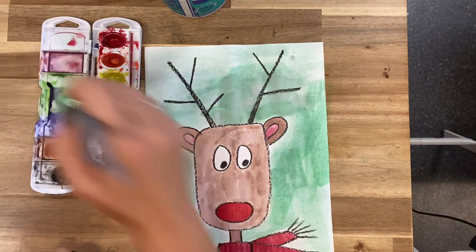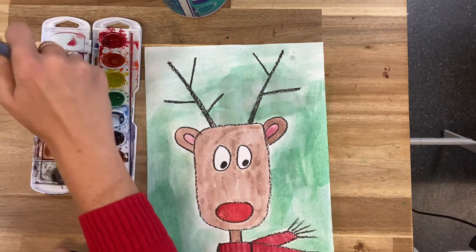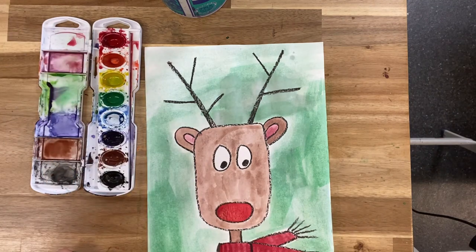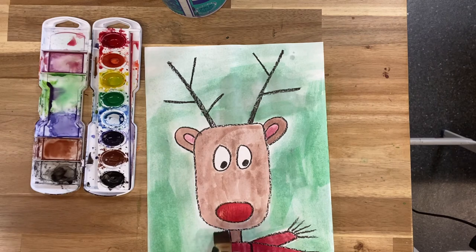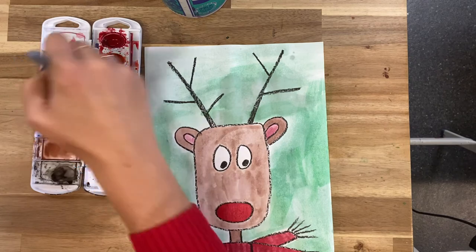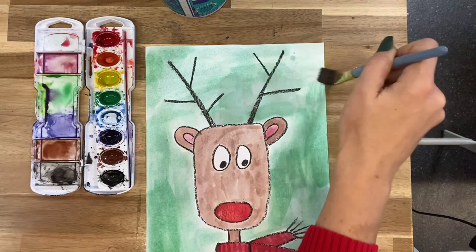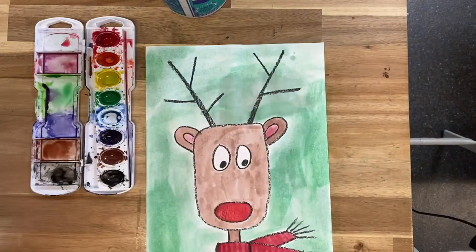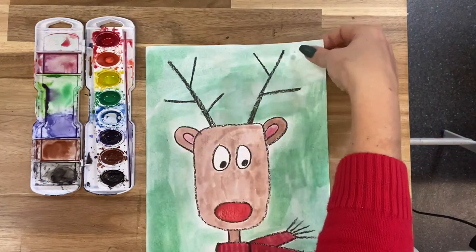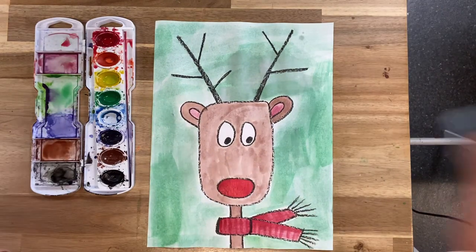And of course, you guys know the deal — if you don't have a big brush, you can use the one on its side like I was showing you. Look how absolutely adorable this guy is. I hope you have a wonderful break with your families, and I cannot wait to see you guys next year. Have a good time. Bye!